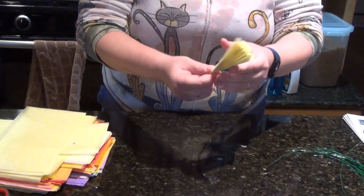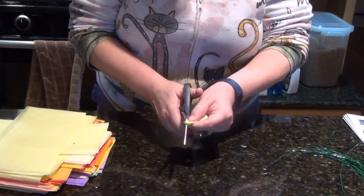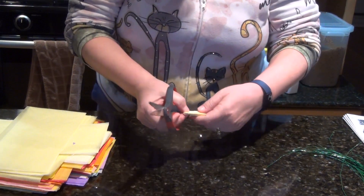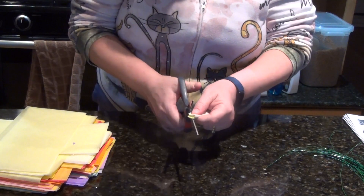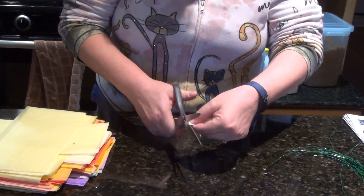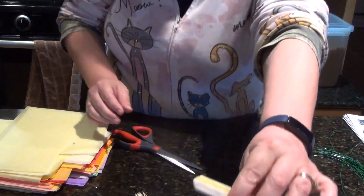Now you've got your fan. You're going to hold it like this and round out the edges — if you've got papers that don't quite match up at the ends, try to cut that out — and you want to make a nice rounded corner like that.